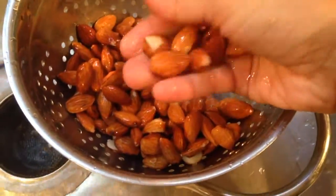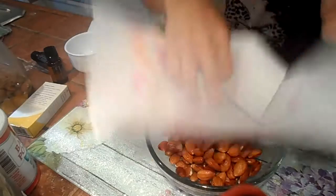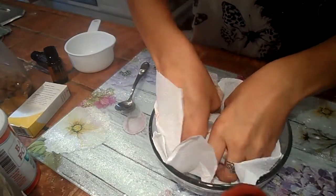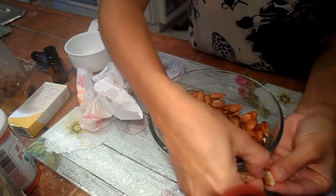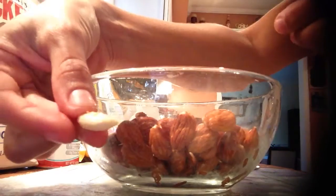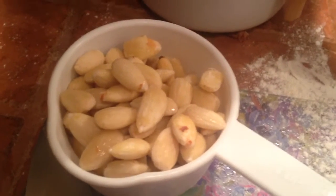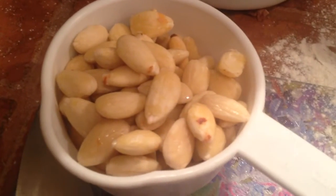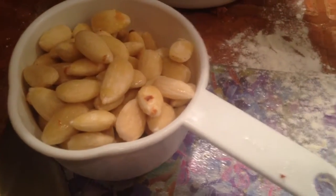As you're rinsing them off, you'll notice the skin is already starting to peel off by itself. Pat these dry. The skin should come completely off. So it is about probably a half hour later, and I have blanched and peeled my one cup of almonds.